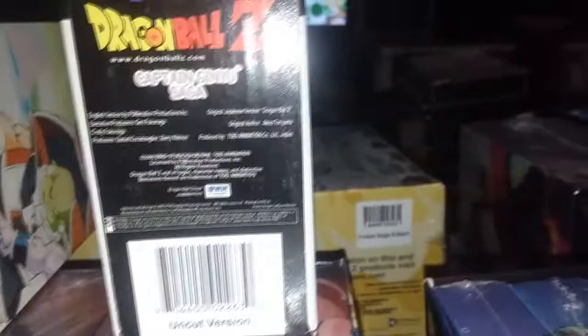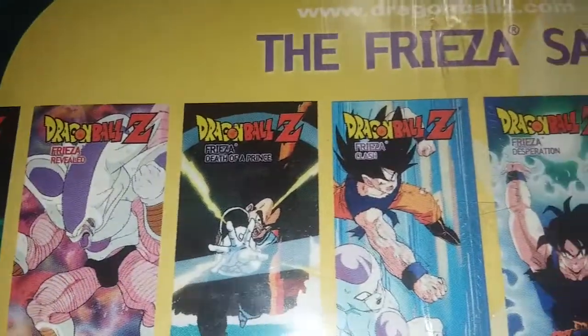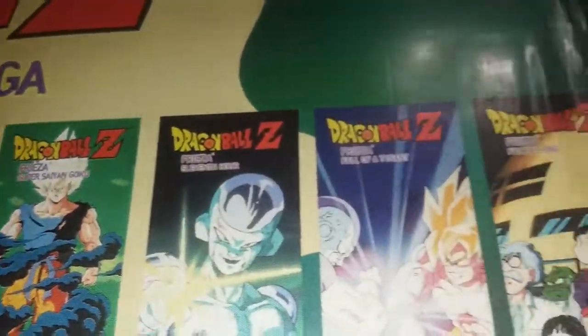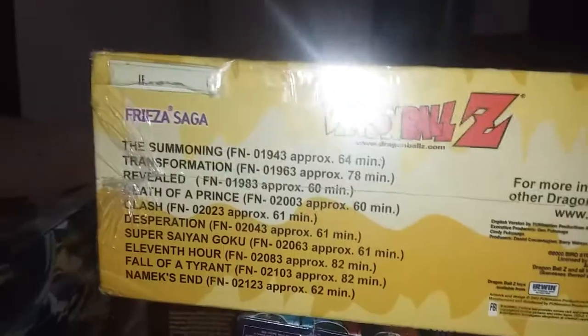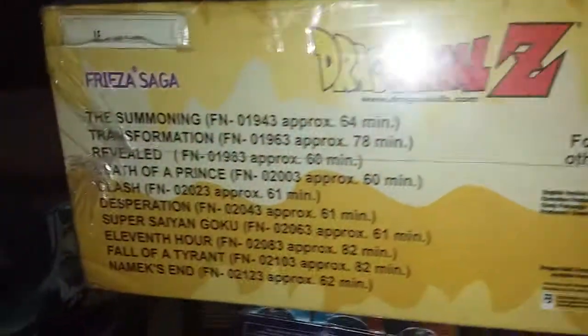One more thing about the Ginyu Saga: there's nothing on the box about the runtime of the two tapes inside, so you can only tell by the barcode number. Moving to Frieza — the edited version, like all hard boxes, has edited tapes on top no matter which version you get. On the bottom of the uncut, you have your barcode and the 'uncut' label; the edited has a different barcode and says 'edited.'